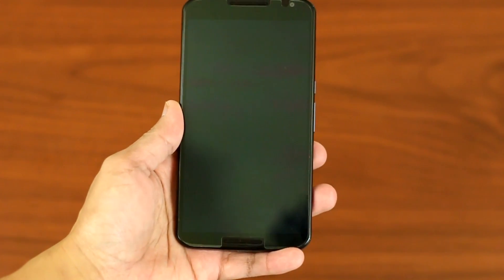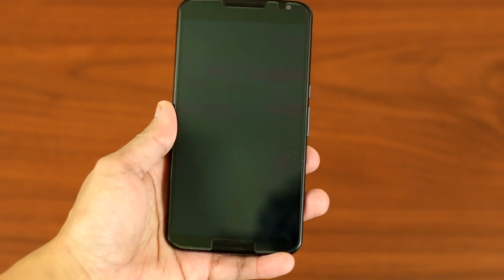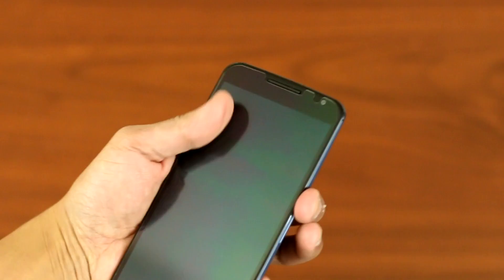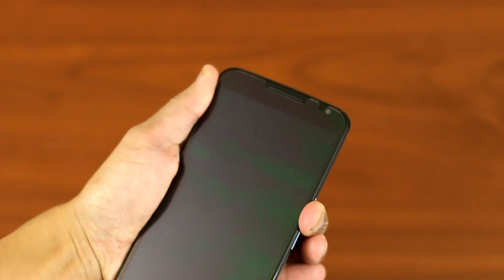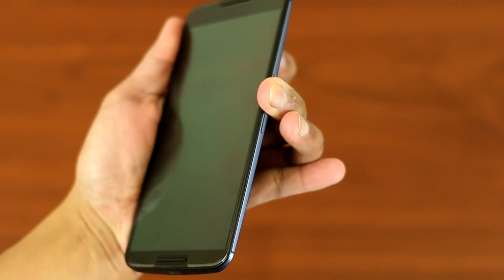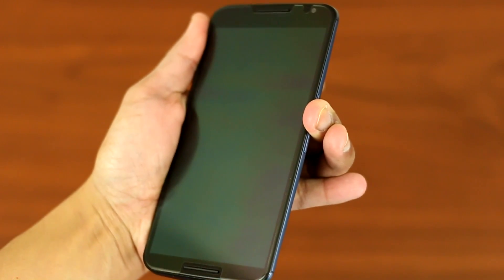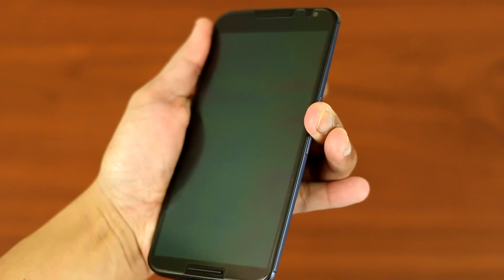For the test I'm going to plug the USB cable to the Nexus 6 and immediately press the timer. As you can see my Nexus 6 is completely dead — it won't even power on when I press and hold the power button. Alright, so without further ado let's start the test and find out how long it will take to charge an empty battery on the Nexus 6.